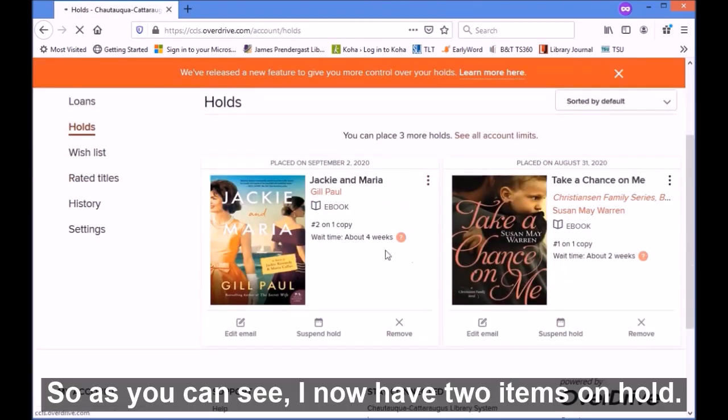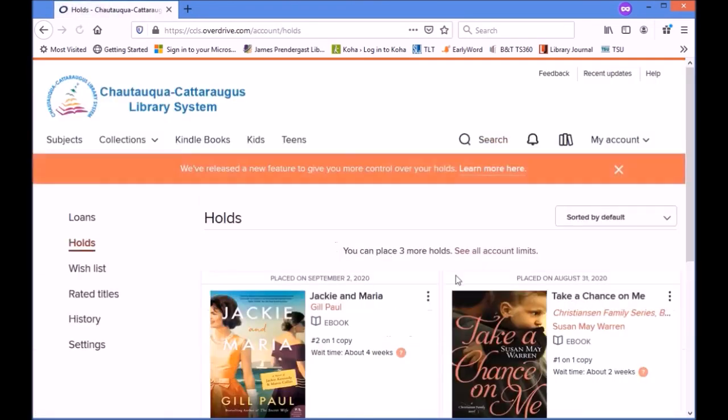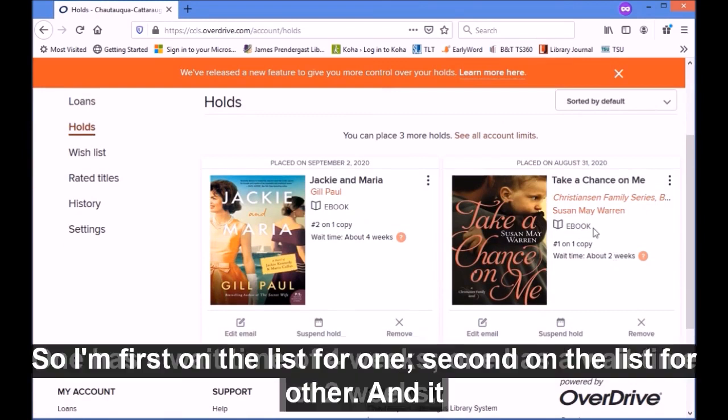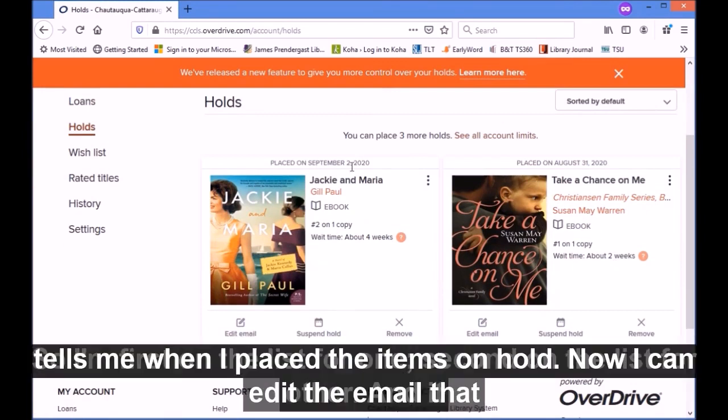As you can see, I now have two items on hold. One has a wait time of four weeks, one has a wait time of two weeks. So I'm first on the list for one, second on the list for the other, and it tells me when I placed the items on hold.